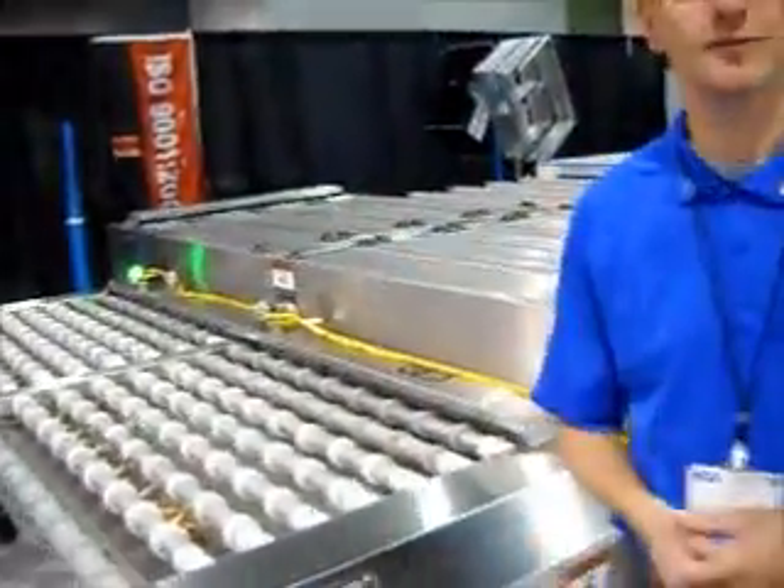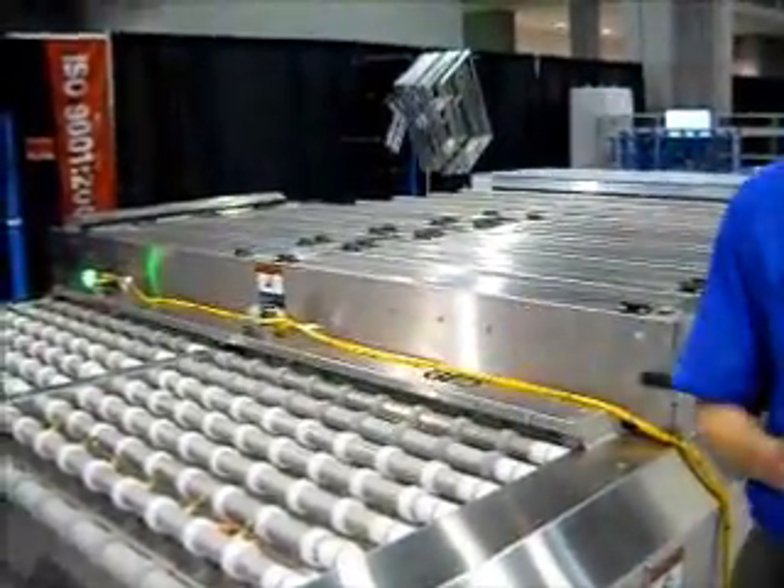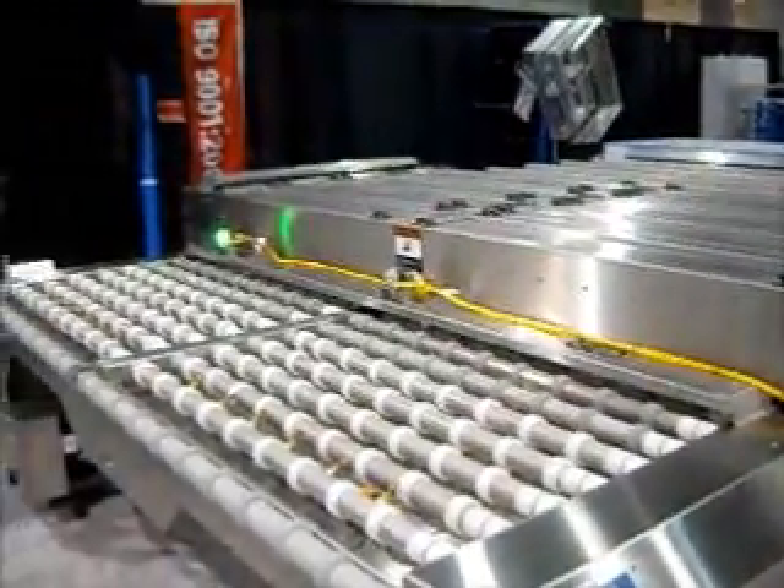So we have a series of visual management tools — software — that organizes this work for you. A series of lights, and we're going to be loading the glass in as it's indicated with the green light.